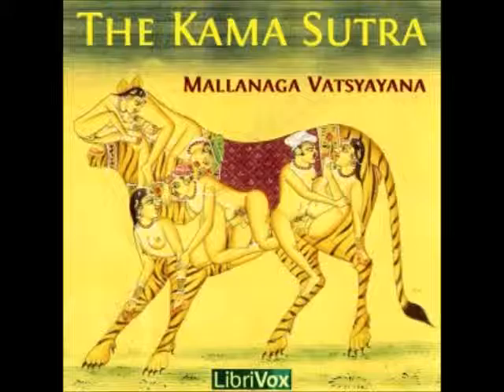these apadravyas should be made of gold, silver, copper, iron, ivory, buffalo's horn, various kinds of wood, tin, or lead, and should be soft, cool, provocative of sexual vigour, and well fitted to serve the intended purpose.